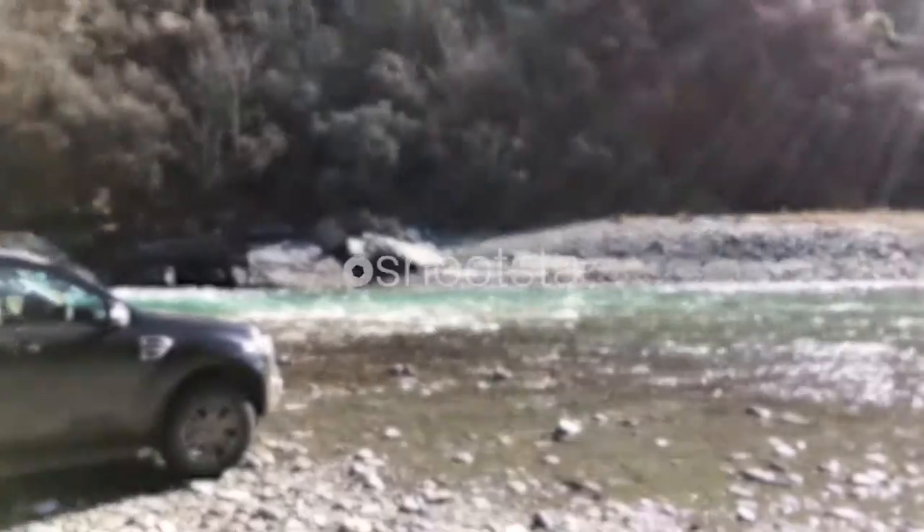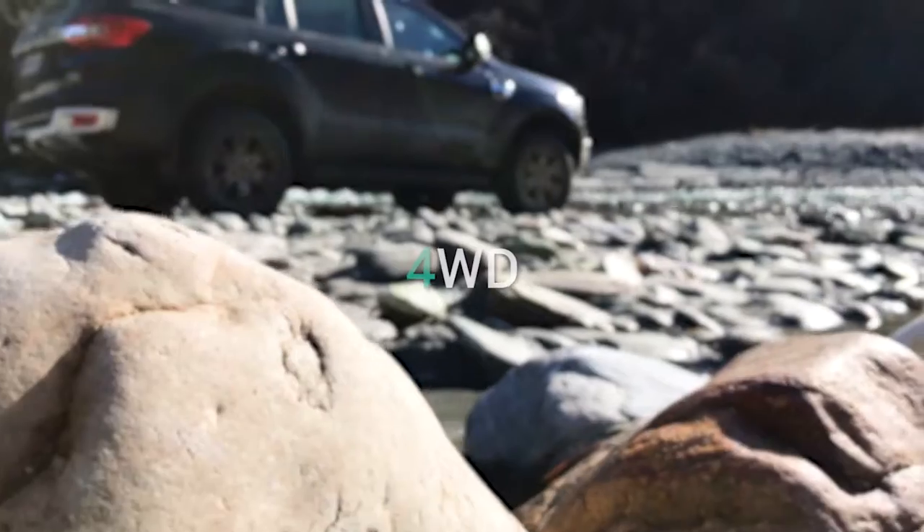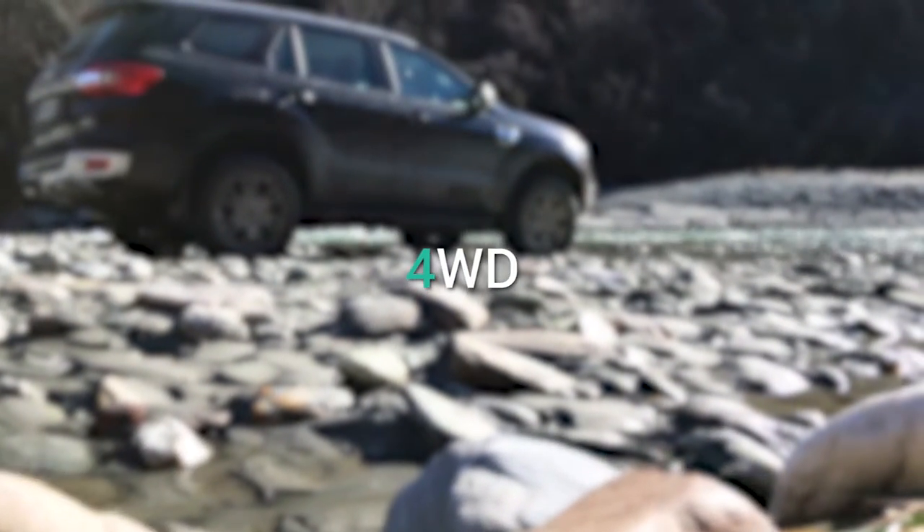For example, this shot when you're four-wheel driving, you can have a moving shot like this — looks fantastic for us to write the logo next to. A shot like this down low is quite interesting and we can write 'four-wheel drive' next to it.